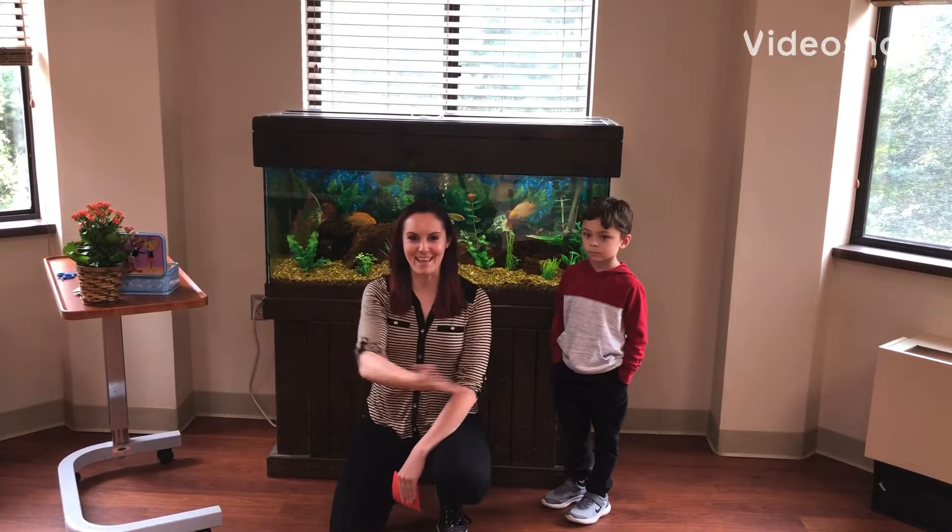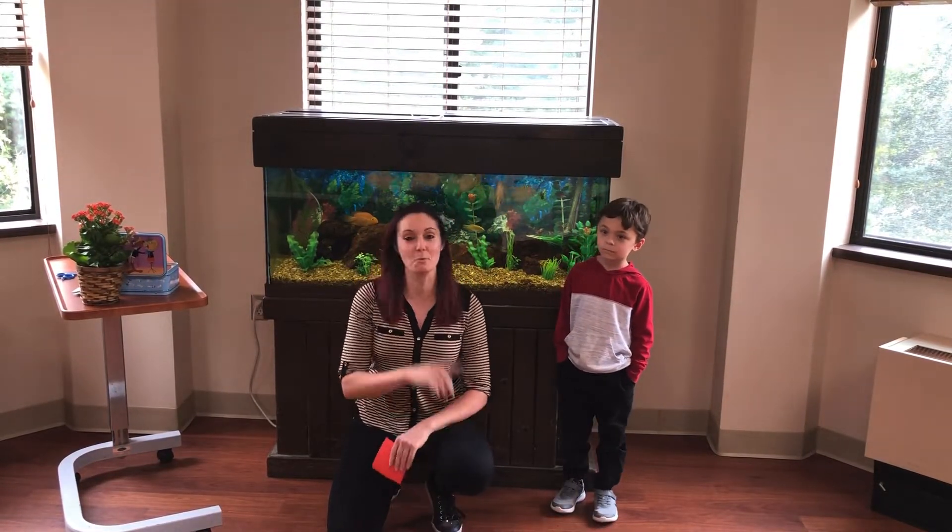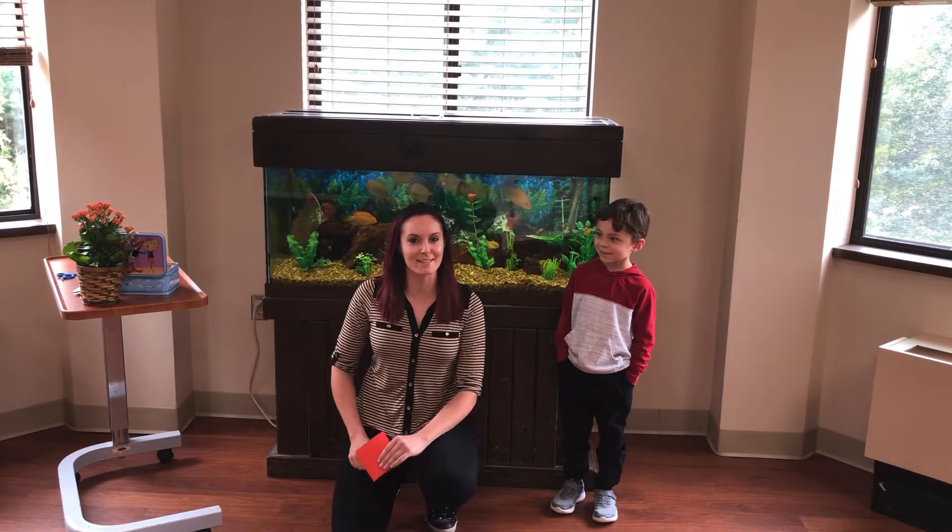And we are live! I'm here with Alex, my adorable cousin, who's also a magician. We would like to show you guys some tricks.